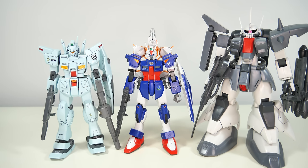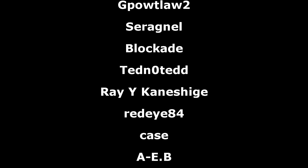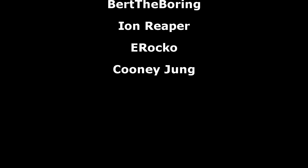So that's all for this review, and as always, a big thank you to the Patreon supporters. I hope all of you watching have a great day, and I'll see you all next time.